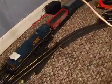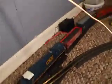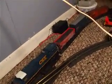Hi, I'm making another talk video. I'm back. I've already showed you all my weathered freight cars, and I showed you my weathered GP40.